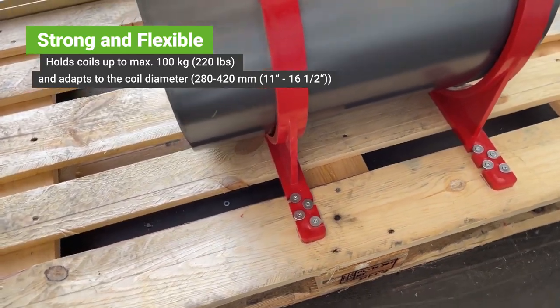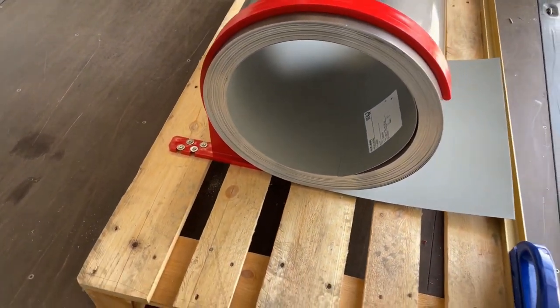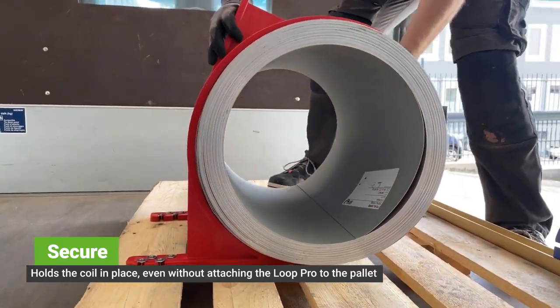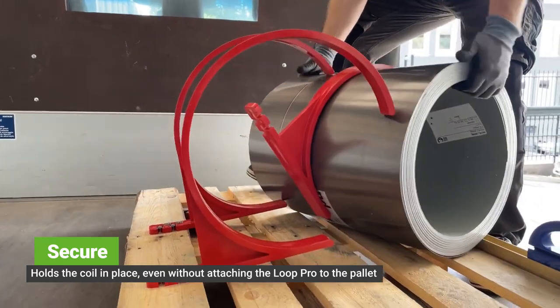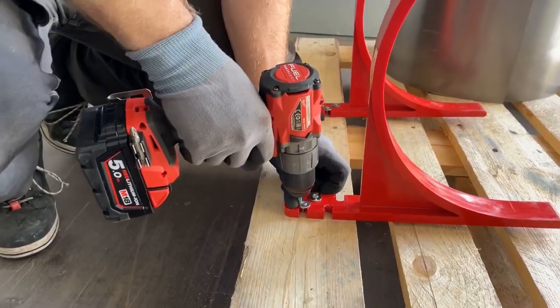The Loop Pro can hold coils up to 100 kg while adapting to coil diameter from 280–420 mm. It fixes the coil without attaching it to the pallet, making it easy to store open coils. This powerful and flexible tool is ideal for construction sites. Get the Coil Holter Loop Pro from Frun Tool now for safer and more efficient coil handling.